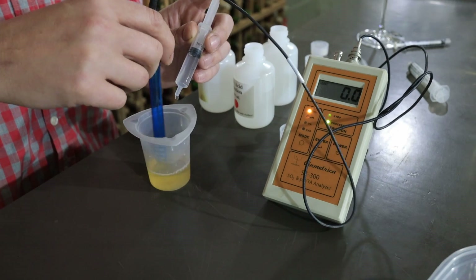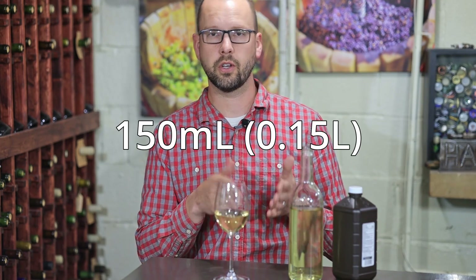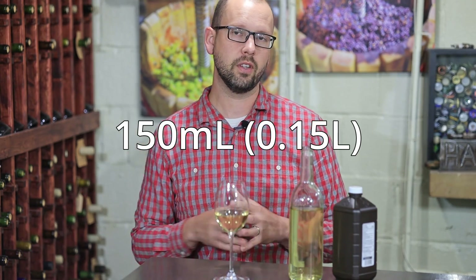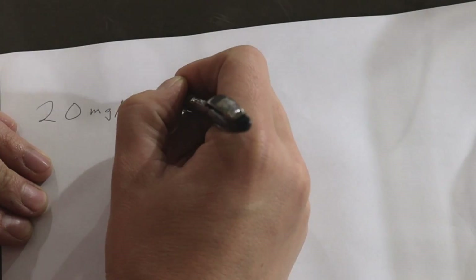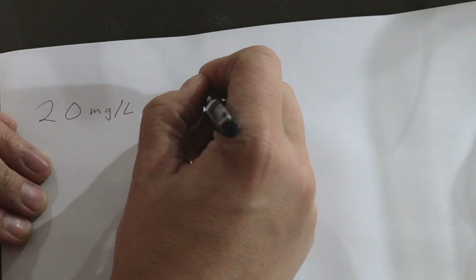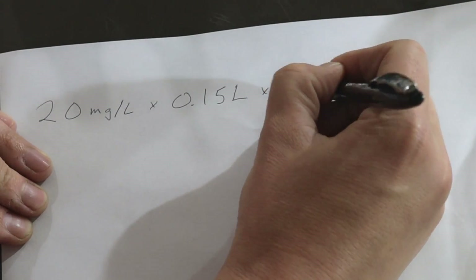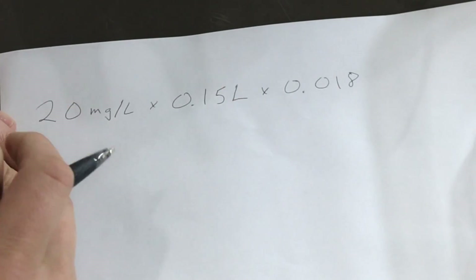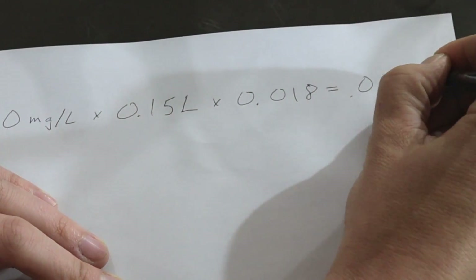This white wine in front of me is from the little backyard vineyard, and I just measured it at 20 milligrams per liter. A glass of wine is about 150 milliliters, so 0.15 liters. Let's do our little equation: 20 milligrams per liter in the wine, multiplied by 0.15 liters — that's one glass of wine — then multiplied by 0.018.